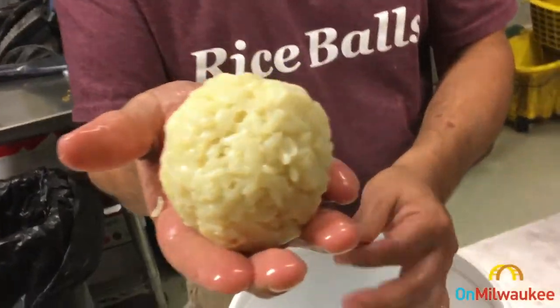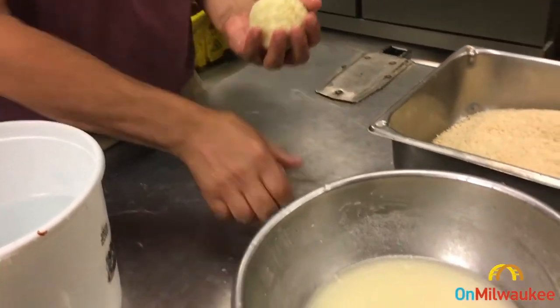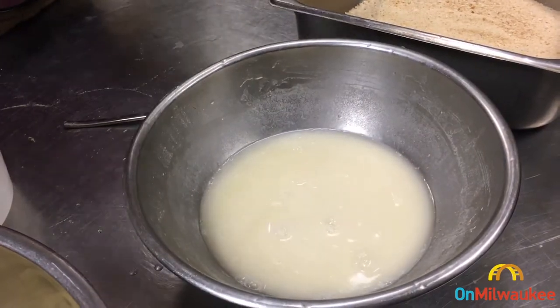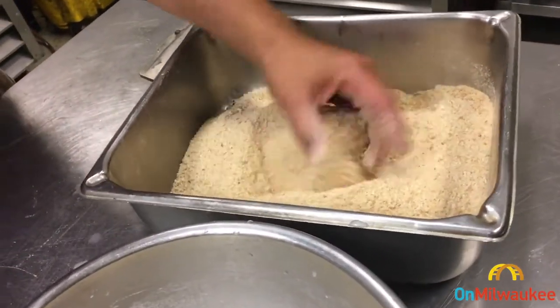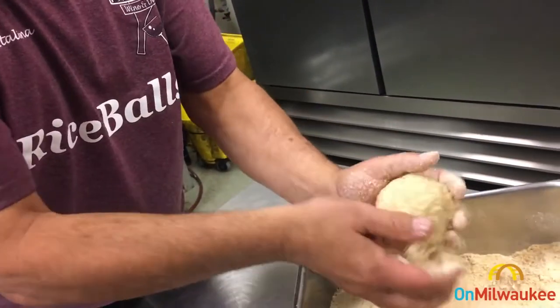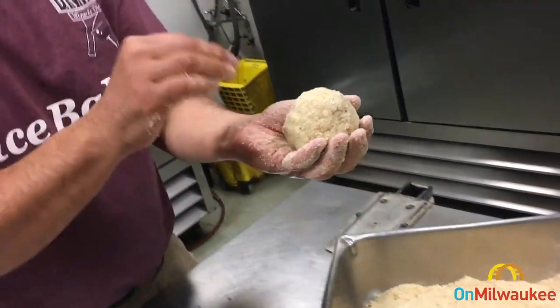Now from here, we go into what we call a slurry — you can use an egg wash mix if you'd like, but here I just use a little bit of flour and water. The flour encompasses around the rice ball and helps coat it. Then I'm going to put it in the fryer — we'll give it about three to four minutes in the fryer, which closes everything in, gives it a good crust, and a nice golden color. At that point we finish it off in the oven so it's ready to eat.